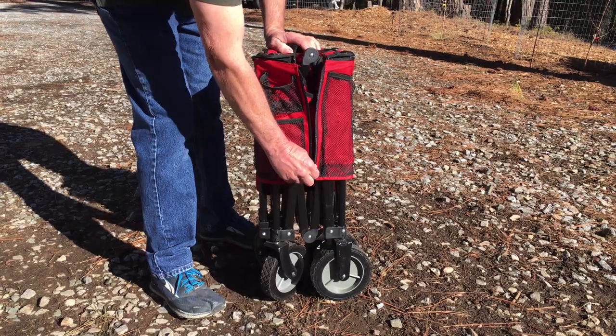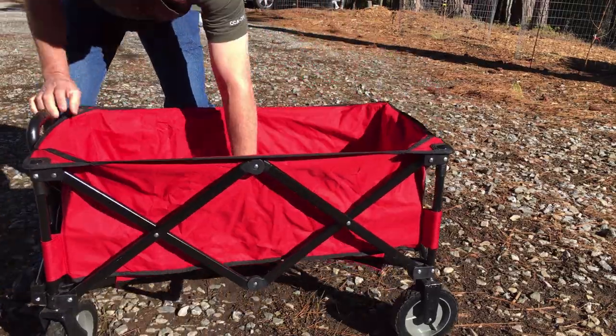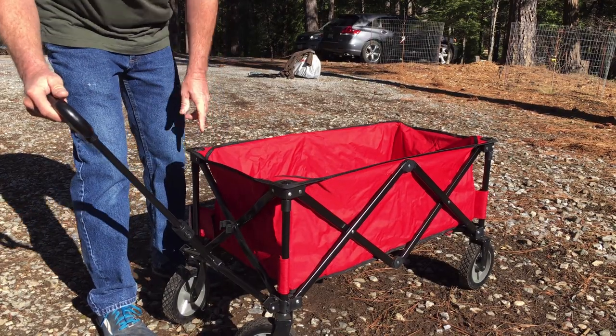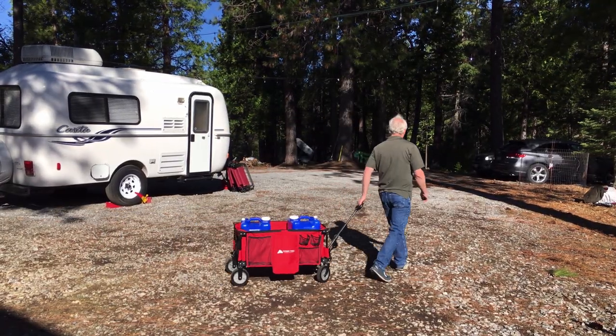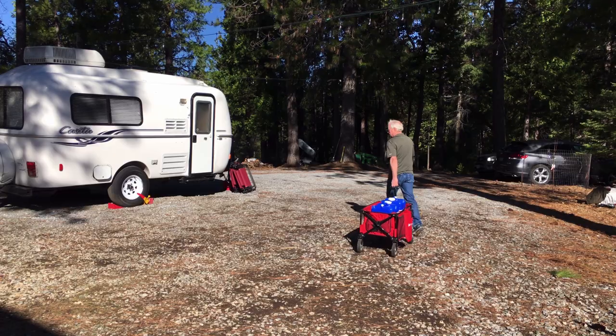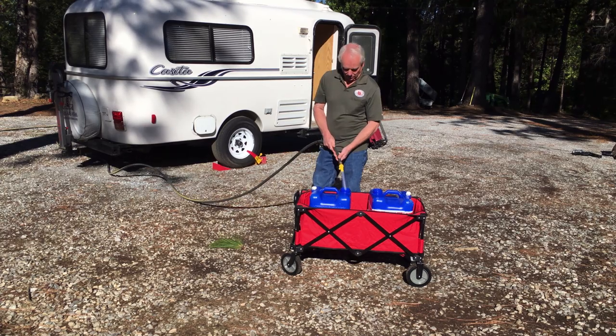When we have to transport the tanks in a campground, we love our Ozark Folding Wagon. The Ozark Folding Wagon is collapsible, which is really great because we can store it in the back of our vehicle very easily. Plus, it has a telescoping handle that makes it very easy to pull. It has a tough steel frame and heavy-duty wheels that can handle terrain just like this. The Ozark Trail Folding Wagon has lots of space, yet it folds up to a very compact size.